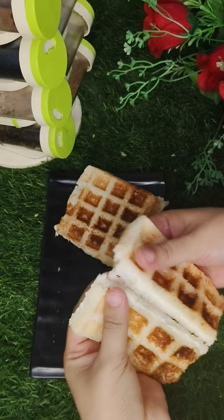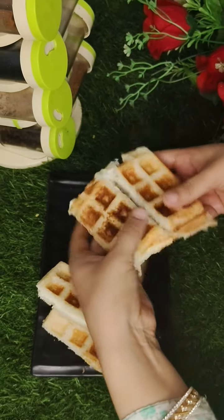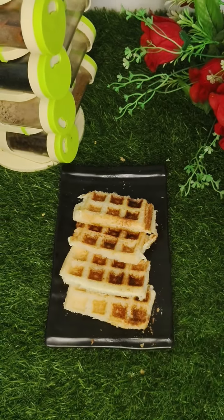You need to make a slice of bread, eat and taste it, and add anything extra you'd like. How do you feel about this recipe? Let me know in the next video!